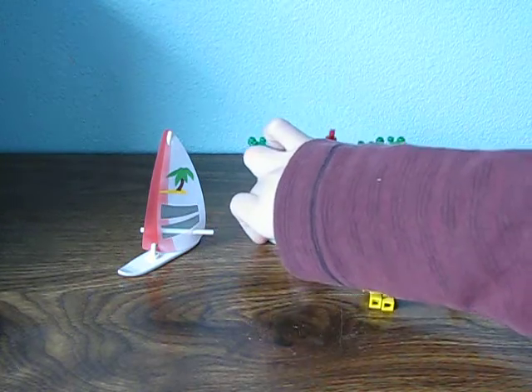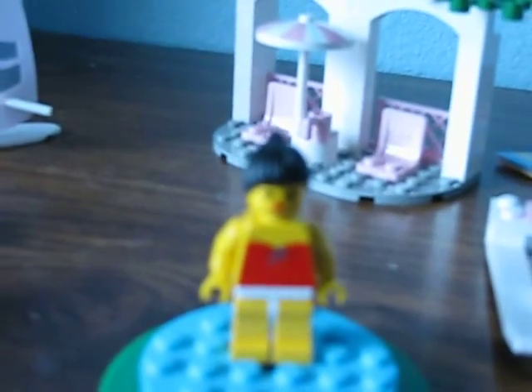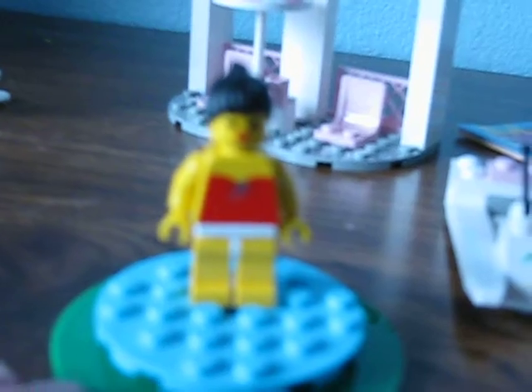Alright, so let's get down to the minifigures — I'll show you the girl first. This is the girl, she has the red dress torso piece, and I think it's supposed to be white underwear, actually. She got the Paradisa face with the lips and the small eyes, black hair, nothing on the back.